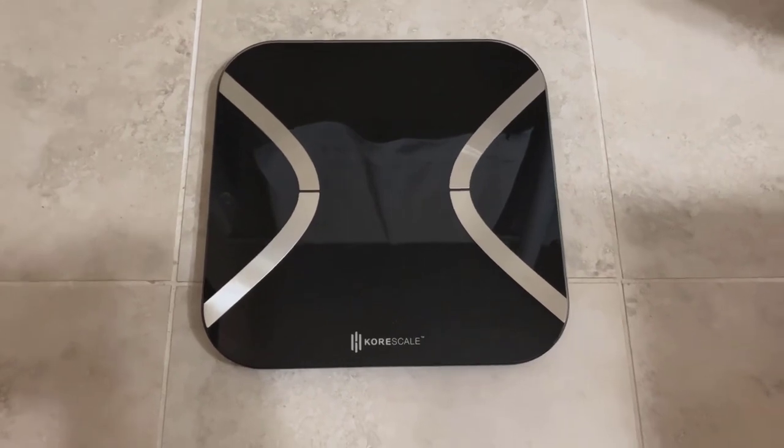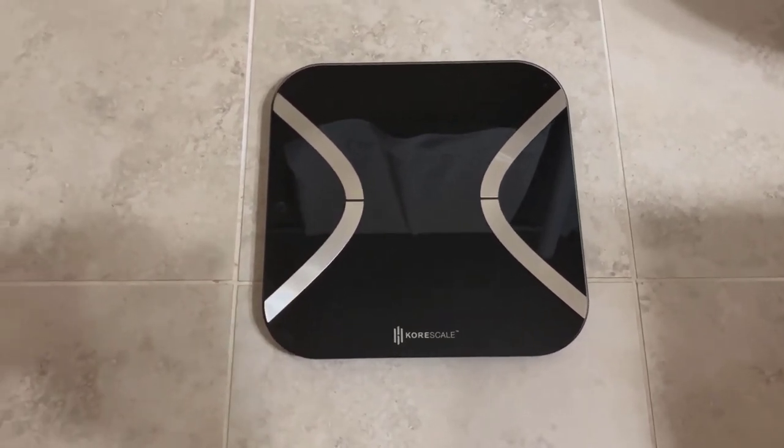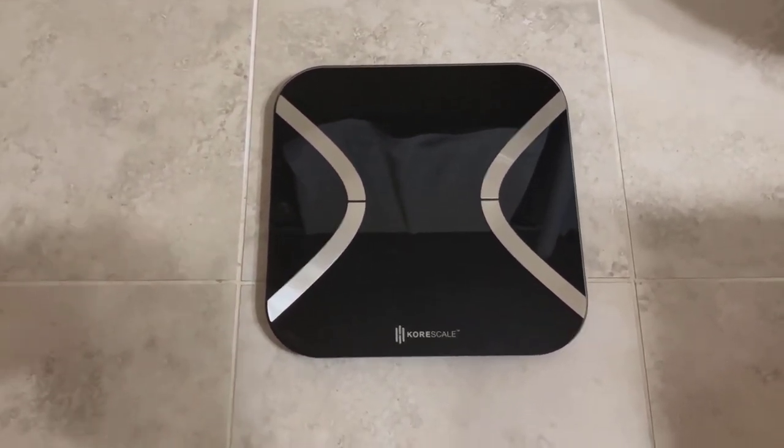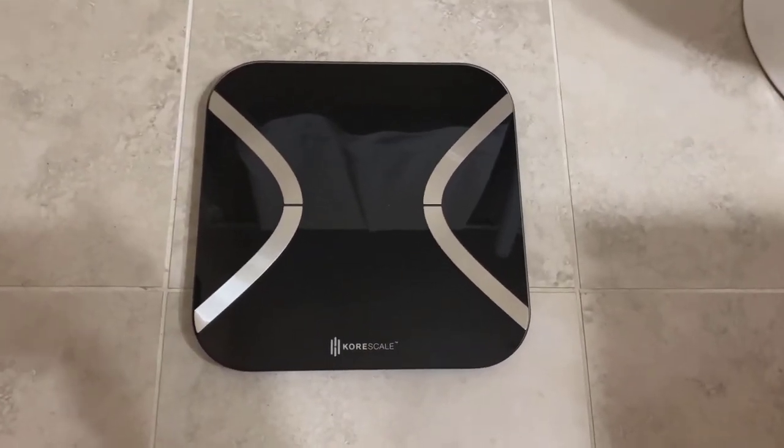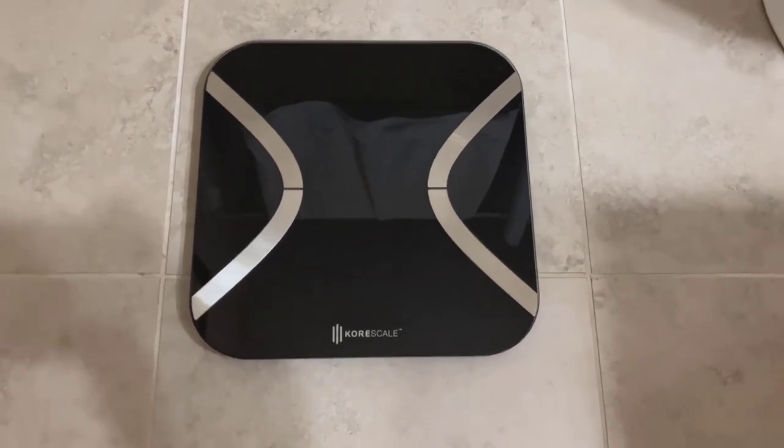It has good tracking. You get the Core Health app — they have it for Android and Apple. Just download it on your smartphone and it's going to keep track of all your metrics.